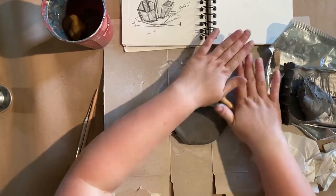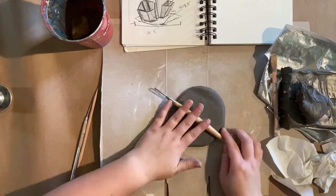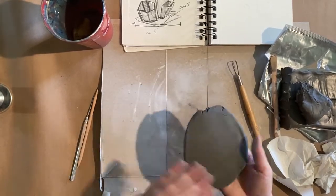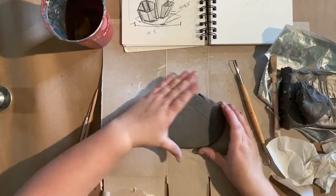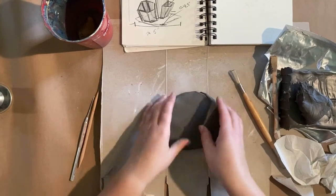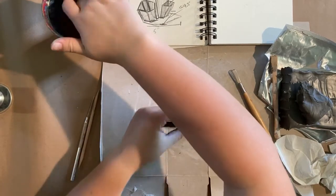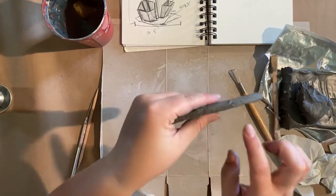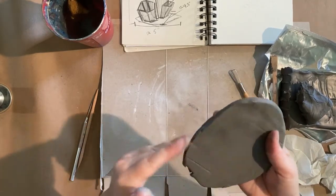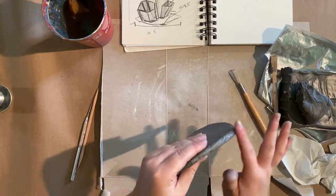You're welcome to use whatever thickness you find pleasing. I'm going to go for about a quarter to a half inch of thickness. It helps to work back and forth and flip your clay often, because if you add pressure in only one direction it can stick to your base. I have a piece of cardboard left over — I'm not worried about the lines. This slab is about a quarter to half inch thickness all the way around.